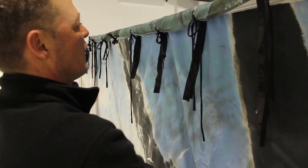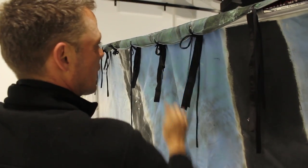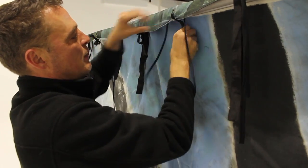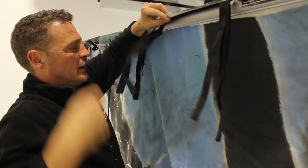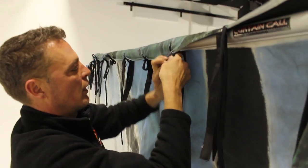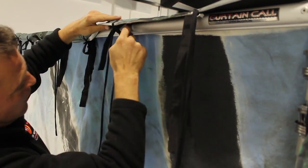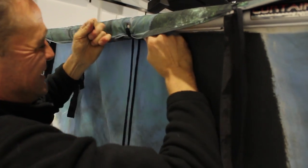Just a bow, nice and tight — no knots — because at the end of the night you just want someone to come along and pull and the backdrop will come undone. The shorter ones work the same way: either side, exactly the same — down, round, in, and above.